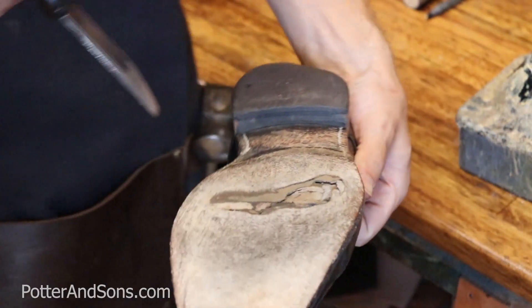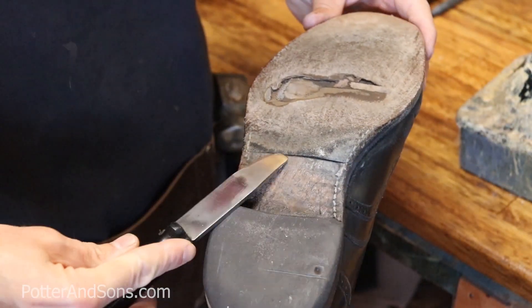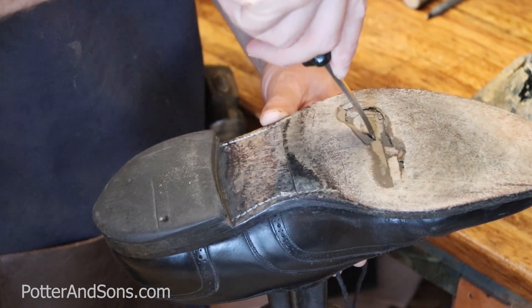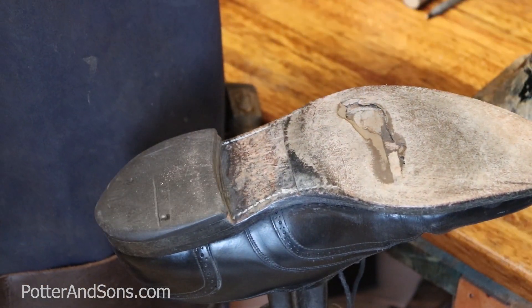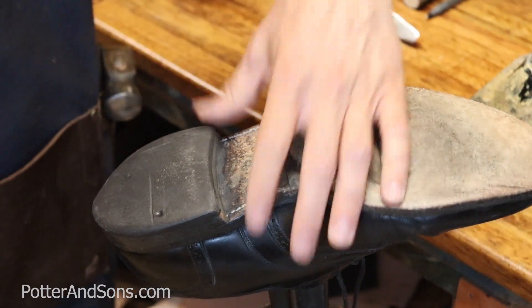All right, so here's what we're looking at. These had actually been re-soled before, but it's actually starting to separate right here. They did a half sole on these. He's worn all the way through the sole, through the actual padding inside, and he's just about ready to break through the sock liner. So this is definitely a good time to get these in — he should have brought them in a long time ago, but hey, it is what it is.